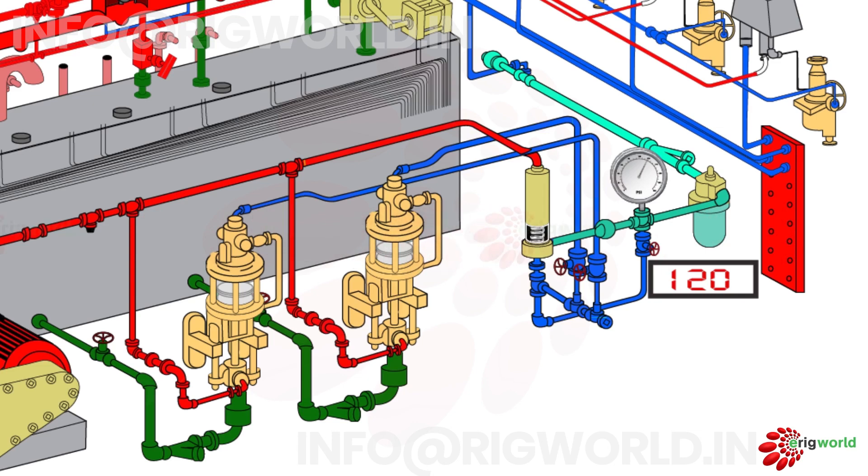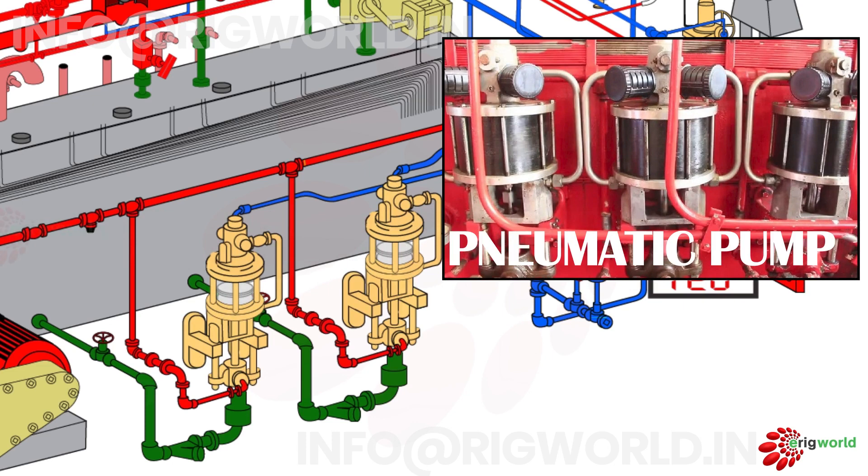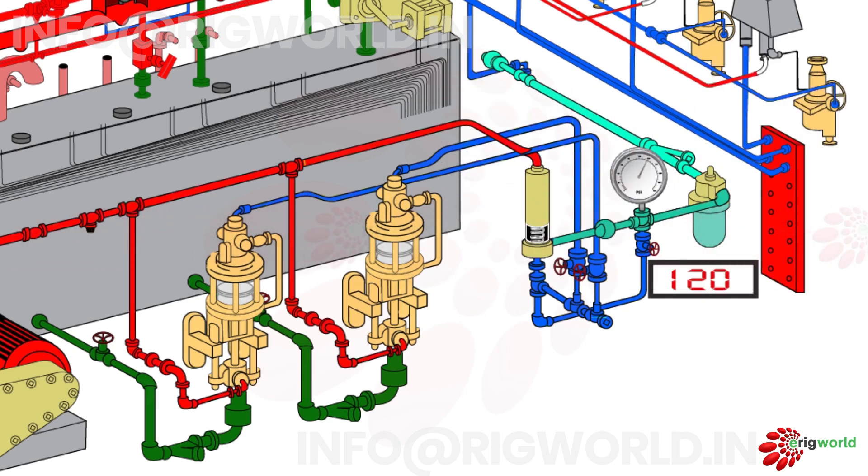The accumulator control unit has two pneumatic pumps, though some units may have more than two. The pump suction line is connected to a hydraulic fluid reservoir, and the pump discharge line is connected to charge the system.